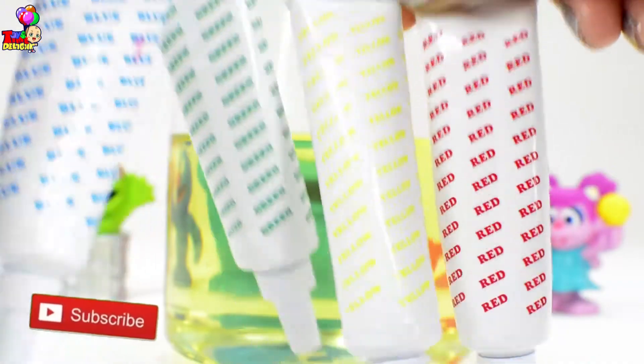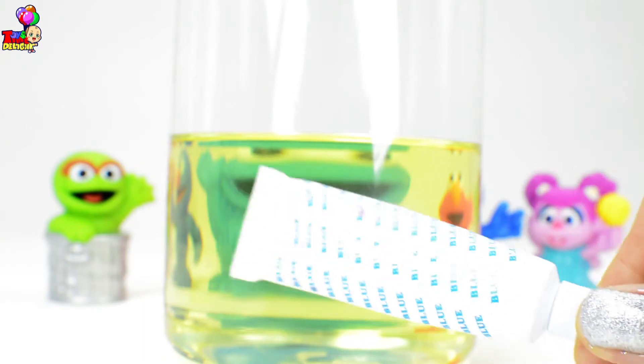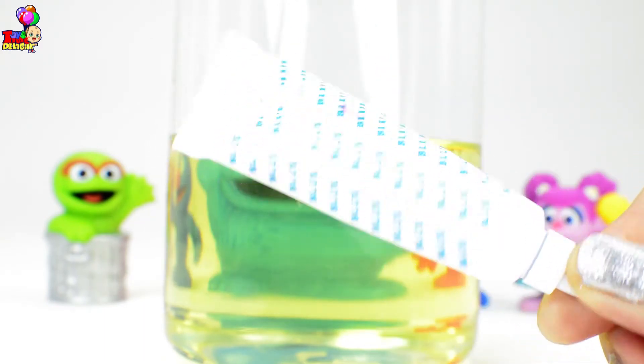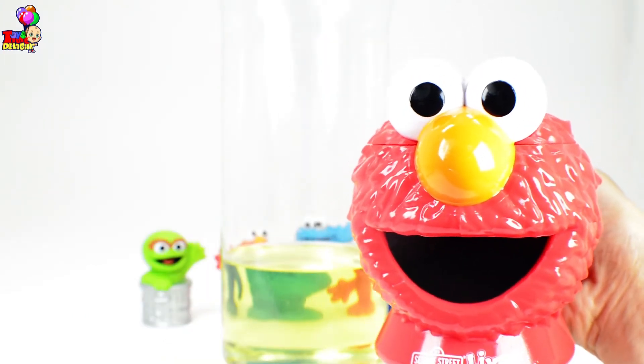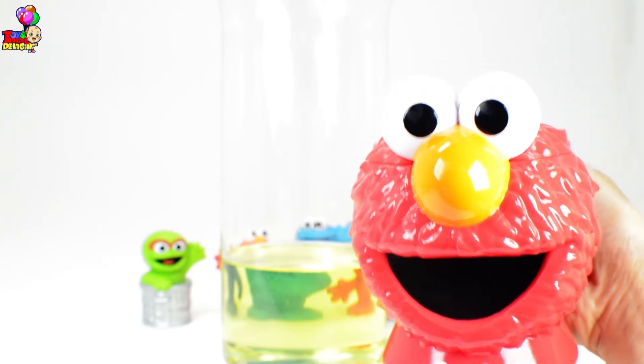Should we color our water blue, green, yellow, or red? We'll just pick blue because Cookie Monster is already right there and it's color blue! All right kids, since we already have our oil, let us prepare our water solution and color it blue!